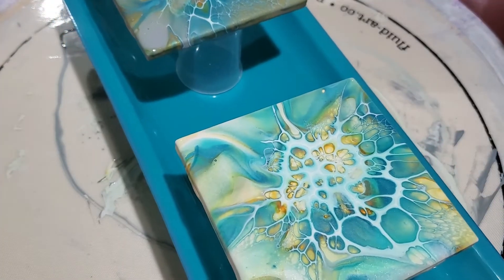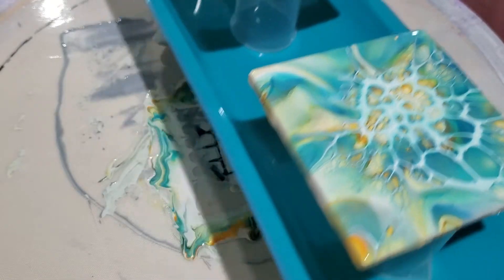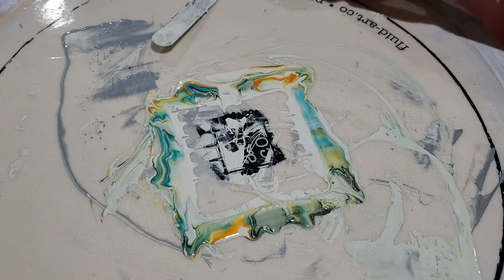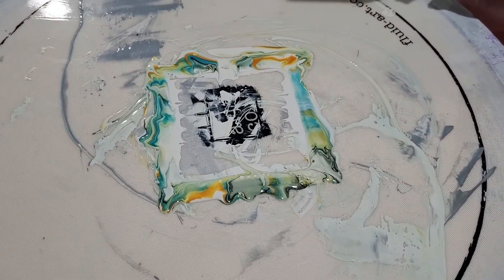Now if you're looking for a beachy look, then yeah, I like the white — but usually I like the black. Hope you learned something, hope this was helpful. Please subscribe to my channel and give me a thumbs up on the video, and we'll see you next time. Thanks everybody, bye bye!